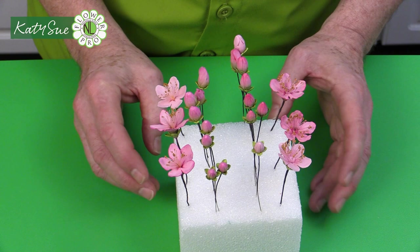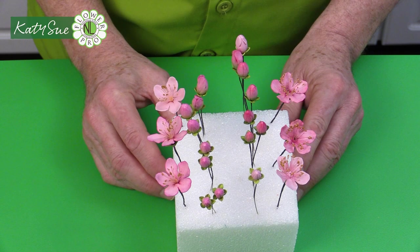Here we have our beautiful apple blossom spray — just a little different shape than the cherry, and of course this cavity could be used for cherry too. Next I'm going to show how to do the plum and the peach. The plum and peach have identical stamens — the middle is different but the stamen length, coloring, and finish are identical. Plum is one of the early flowering blossoms, appearing in early spring.